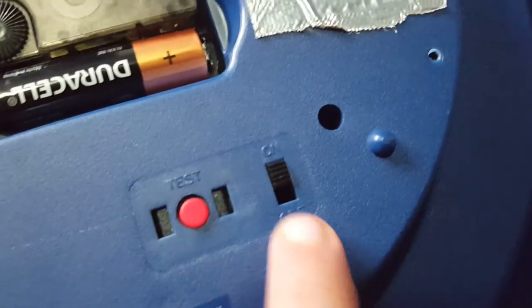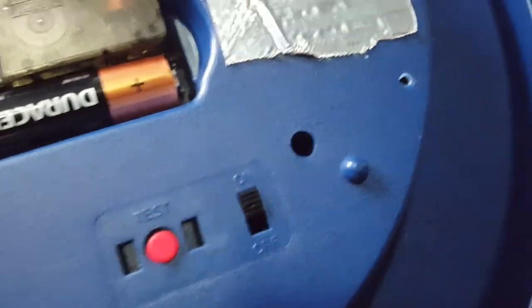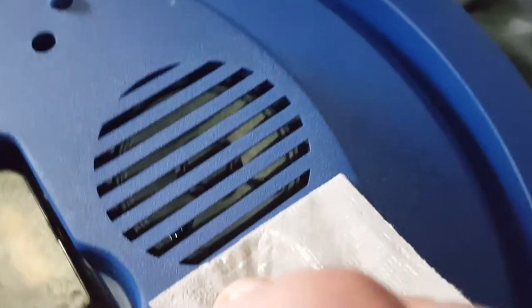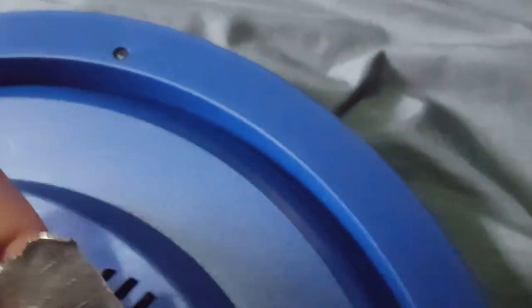Right here is the instruction set, and here's a test button. There's an on and off switch, and there's tape on the speaker — this makes it a lot quieter than it used to be. Sorry it was so loud last time. You can see what the speaker looks like, and that's the piece of tape going on it.